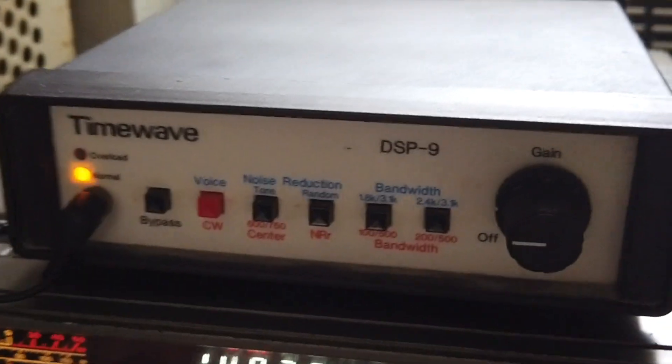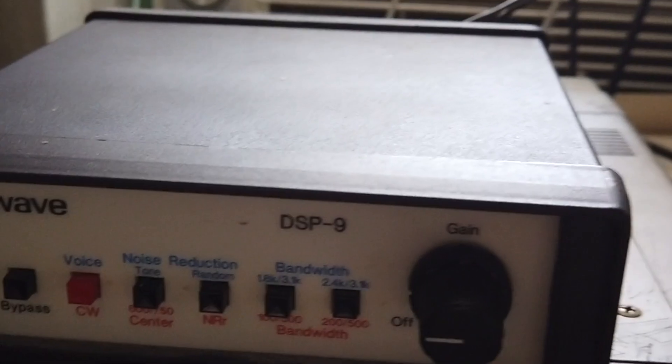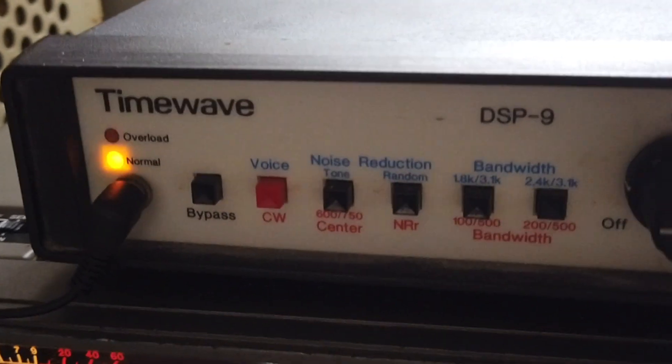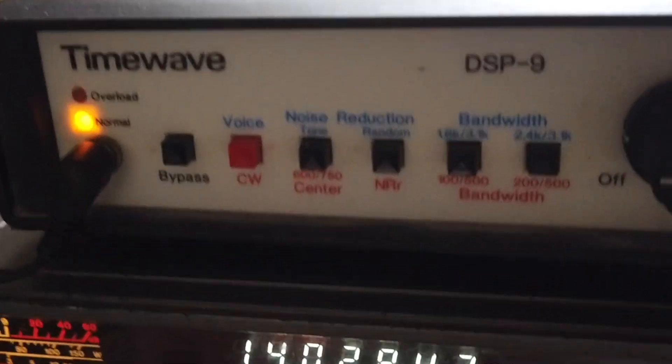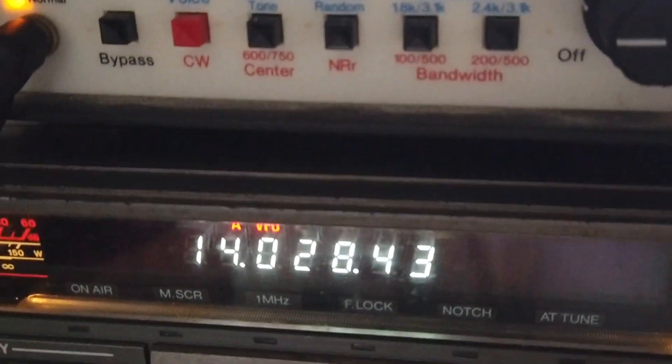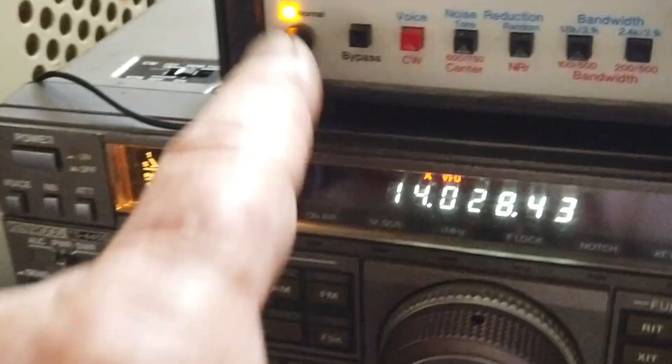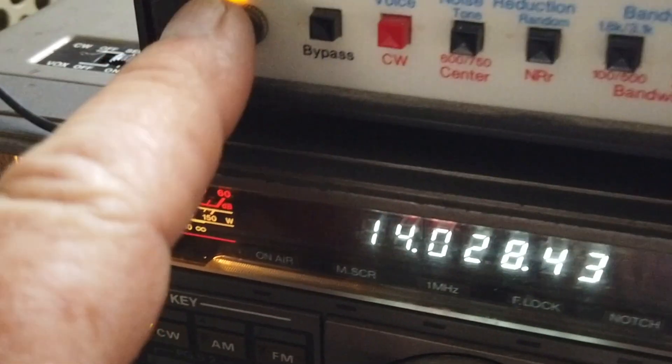This is WB6JLA and I'm going to demonstrate a TimeWave DSP-9, a classic DSP filter system and noise eliminator that still works great. I've got it hooked up to my 440 Kenwood, and you set your audio level until the yellow light blinks a little bit, and then you turn up.